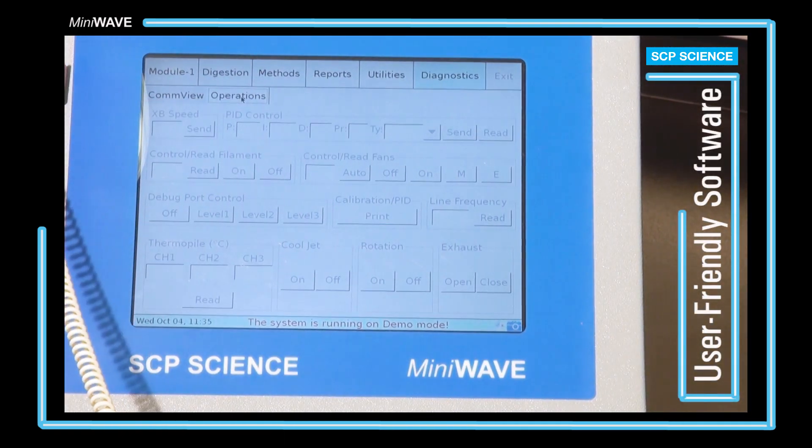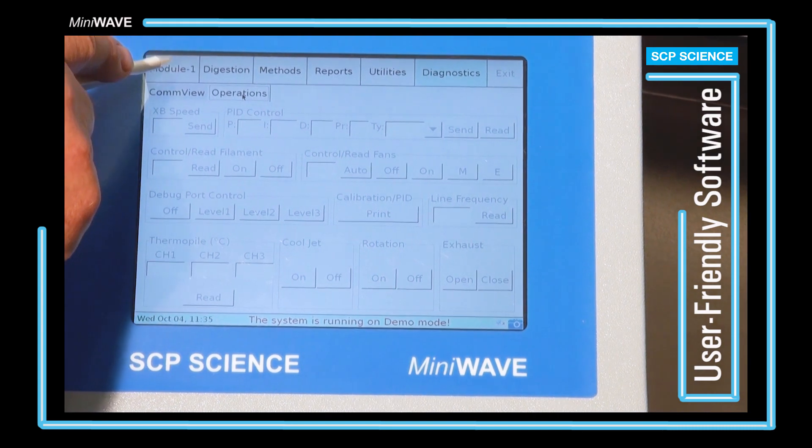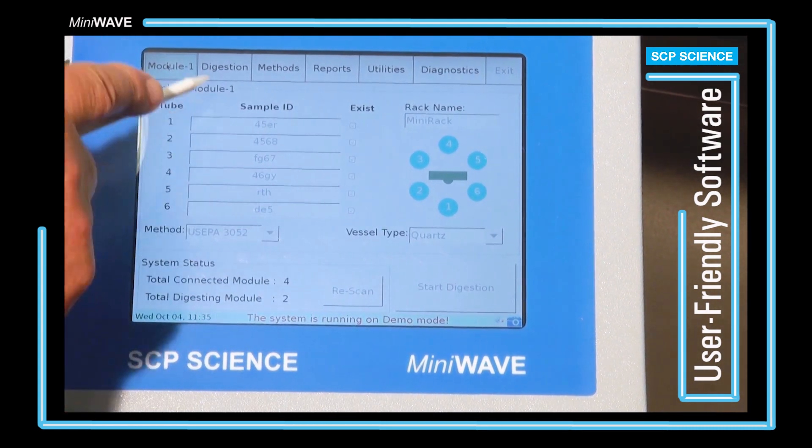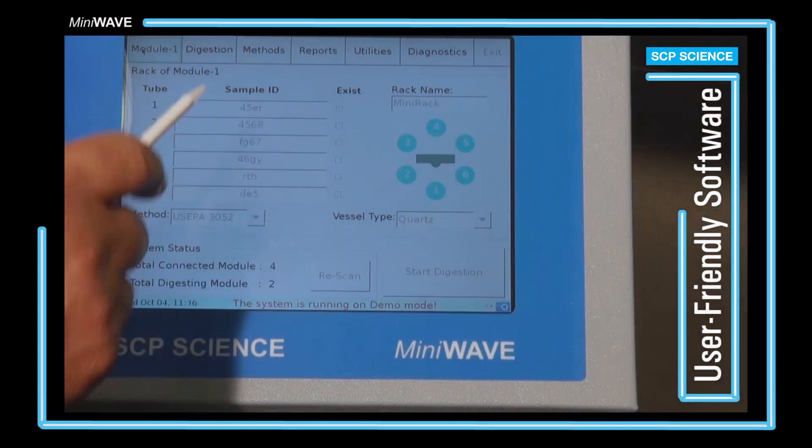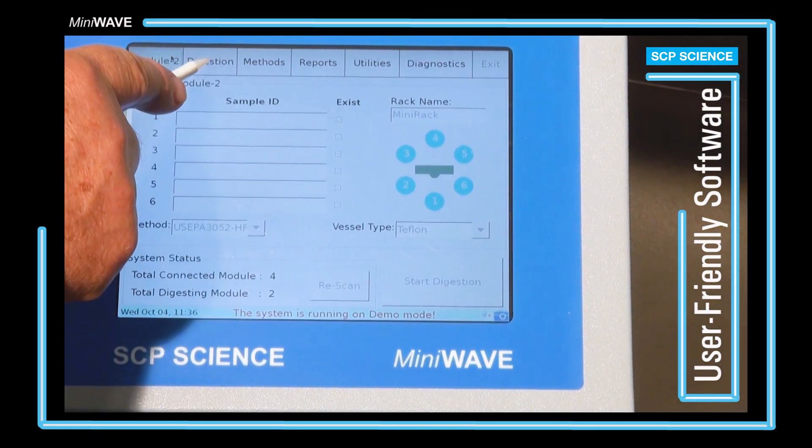The diagnostics tab is in place for service technicians. From any screen, the user can go back and look at the progress of their digestions and toggle between every module that they have running.